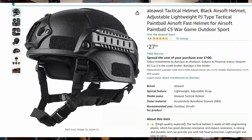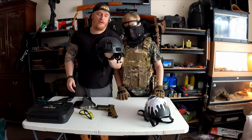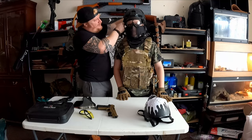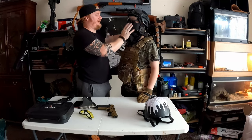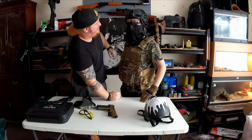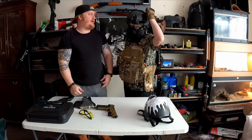The helmet has got a Picatinny rail on the side so I can put GoPro attachments, torches, anything like that. There's velcro all over for other attachments - you can army it right up. It's got over-ear protection and night vision and GoPro attachment points. I'm going to be vlogging battles and putting the full footage up so you'll see me actually use this stuff. Look at me boy - this honestly looks ace.